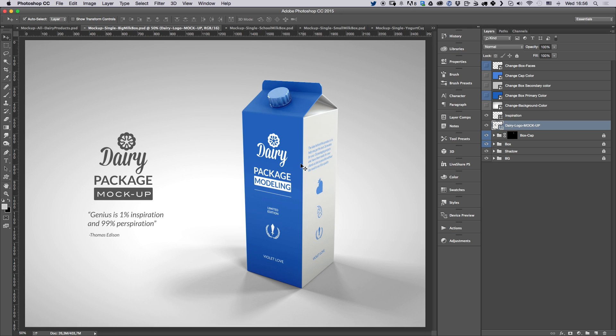When you open this up you're going to have a couple of layers which are really clear and simple. You'll have 'Change Box Faces,' which are the graphics on the box, then 'Change Color Cap,' then the secondary color which is the gray or white one, then the main which is the blue, and then 'Change Background Color.' I'm going to start with the box faces and graphics, then we'll tweak the colors.